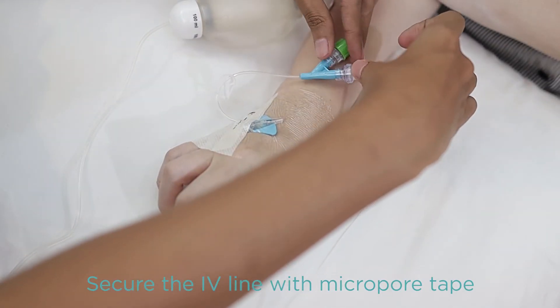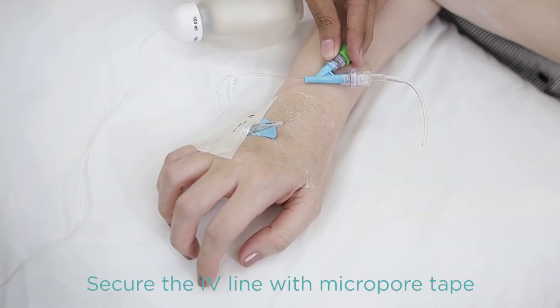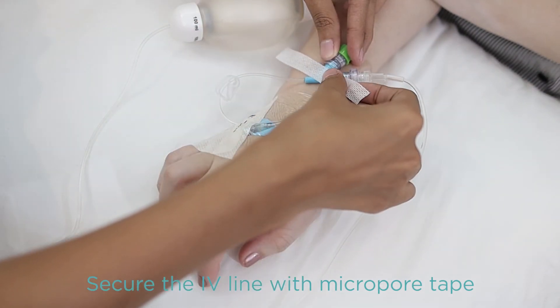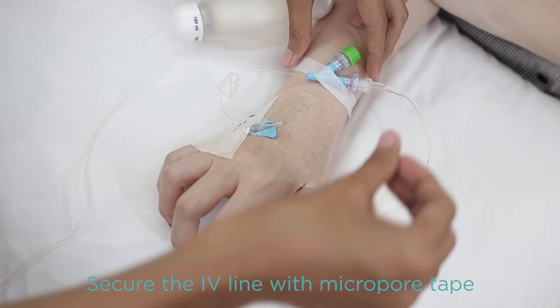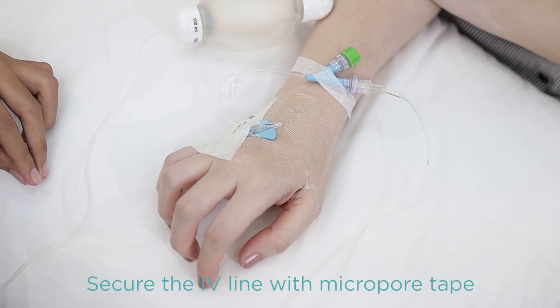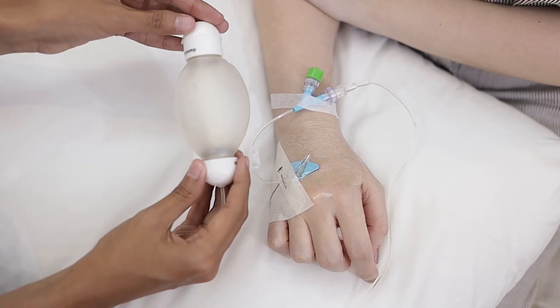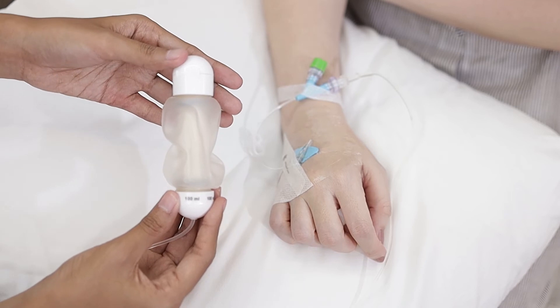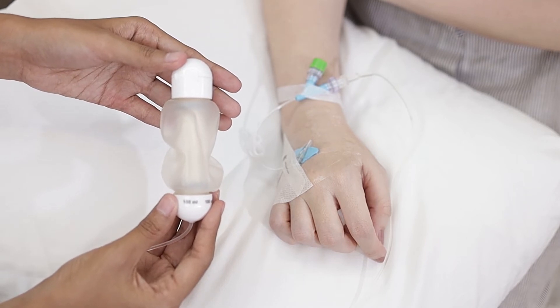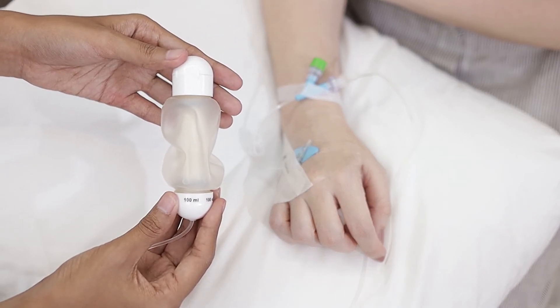At this point, the antibiotic infusion has already begun. Before you go about your daily routine, make sure the tubing is secured by taping the flow restrictor of the elastomeric pump to the skin. Do not tape the filter. The elastomeric balloon should gradually shrink in size during the infusion — this means that the pump is working properly.